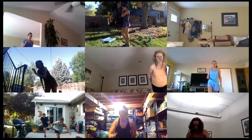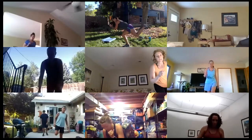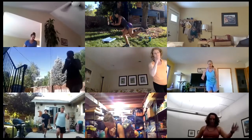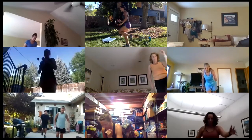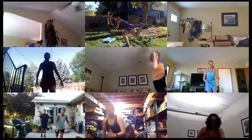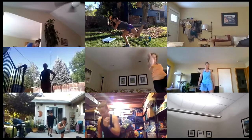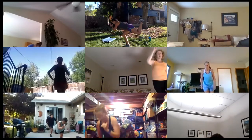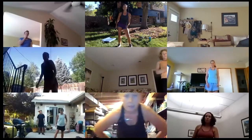Good, and switch to the other side. Slow and steady, take it down, stand tall at the top. This is my side that's a little weak, so it's going to be wobbly. Two more — and that last one right here. We are done! Shake out those hips.